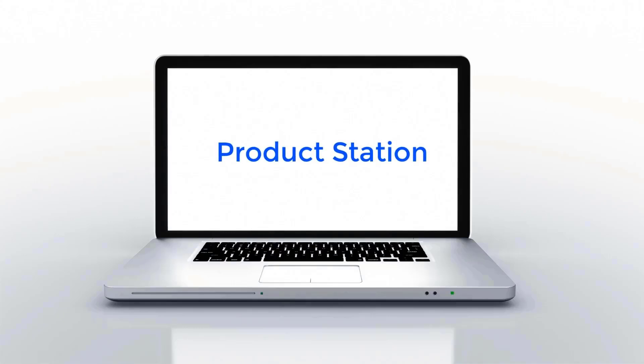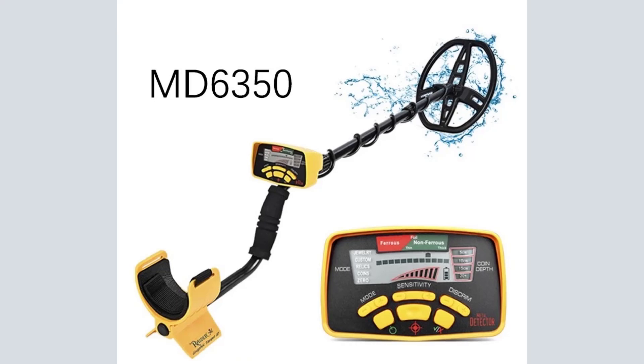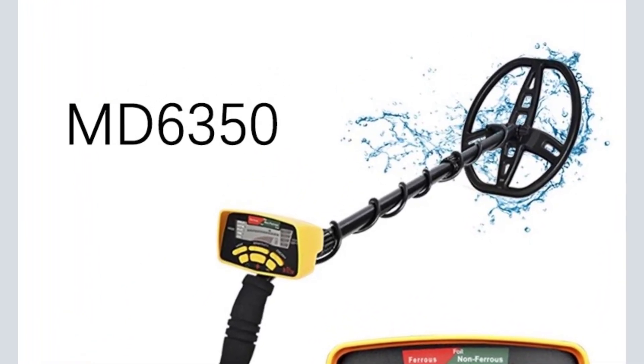Hi guys, welcome to my channel. Number 5: Top MD6350 Professional Underground Metal Detector — Gold Digger Treasure Hunter MD-6350.